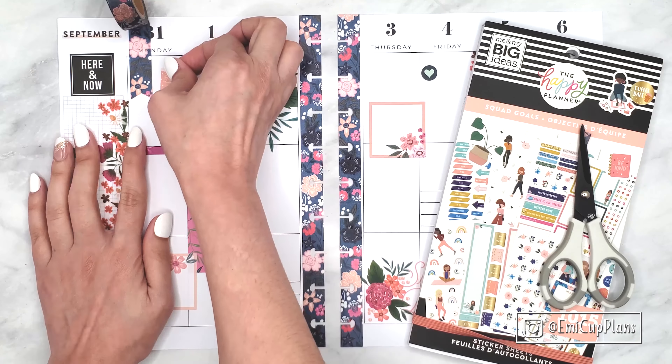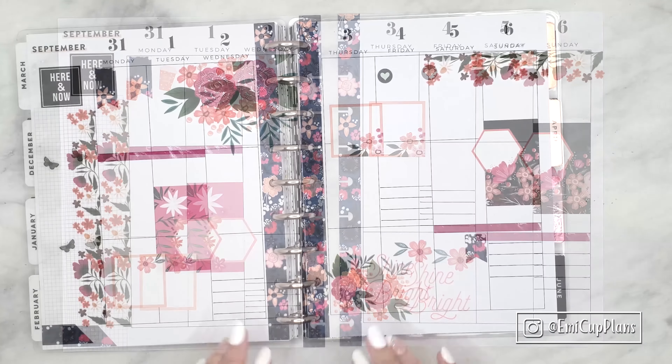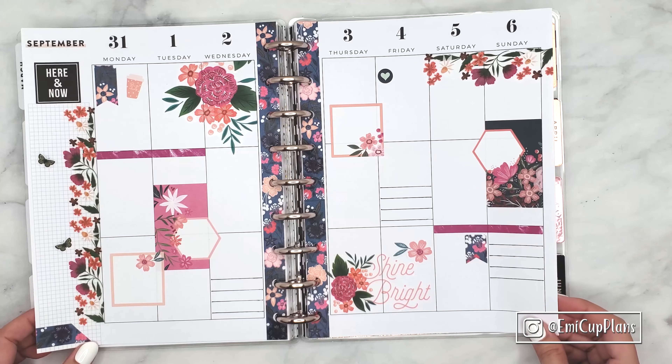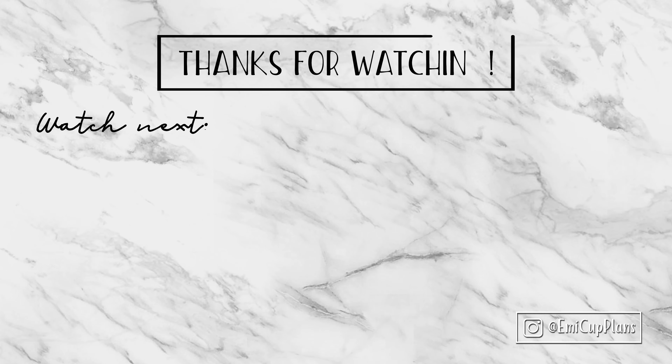They also released another sticker book perfect for Christmas time called Winter. I feel it is a lot more Christmas than winter themed, but in that one you get a little more of that loose style. It's good that now everyone has an option for their Christmas spreads. If you don't celebrate Christmas, you can buy the sticker book you like most, keep the more general winter stickers, and give away the very Christmas-specific ones to someone else — which is a great option since this is the giving season anyway.